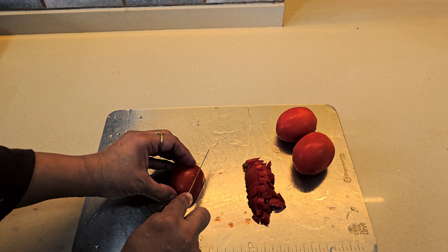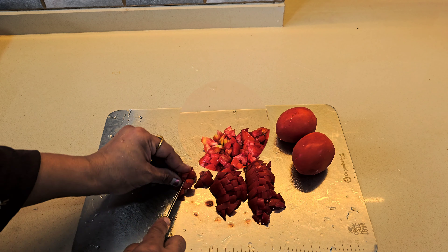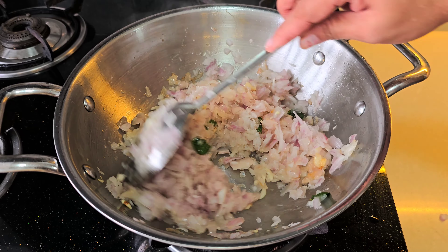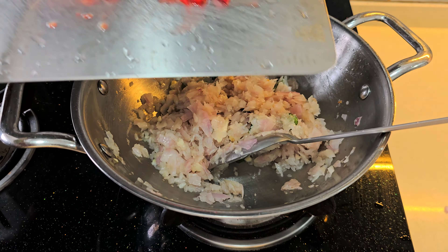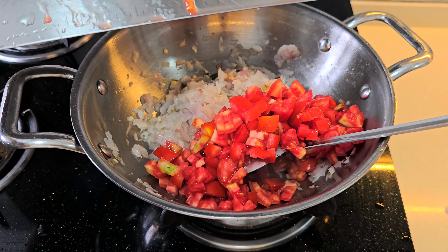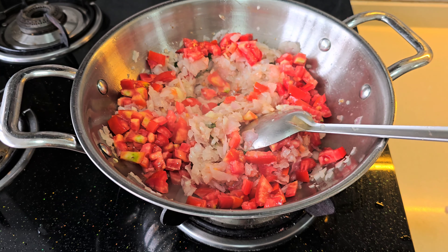So let's chop it up. We have chopped the tomatoes. When our onions are golden brown, we will add the tomatoes. Let's add the tomatoes. We will add salt with the tomatoes.